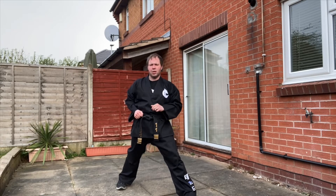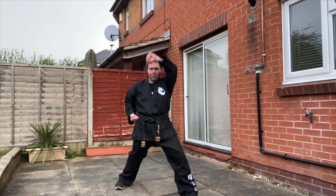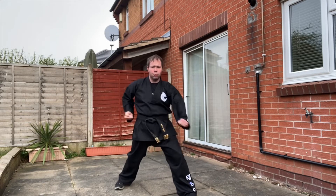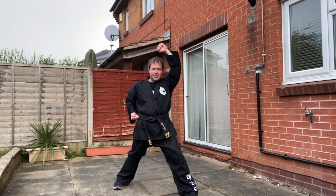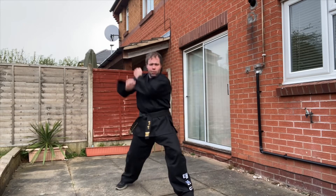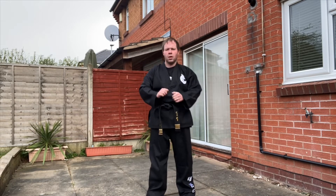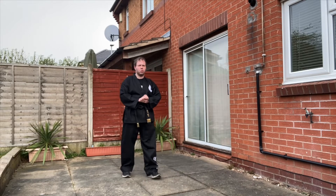Don't cut the technique short. Don't go to a full start position and then cut it short for the second one — it still needs to come all the way back. Every other movement in that pattern is in normal motion. We'll do it at normal speed this time.